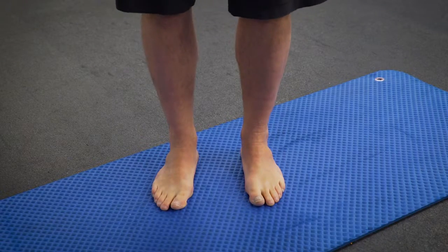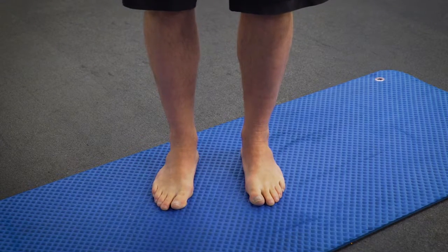When it comes to our feet, a combination of walking on flat surfaces in overly supportive shoes means for many of us that our feet have become lazy and weak. So let's toughen them up a bit — let's get back the strength and control that our feet used to have. We've got two exercises that are both simple and hard.